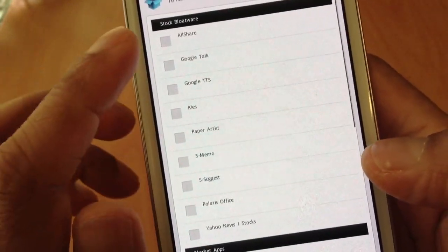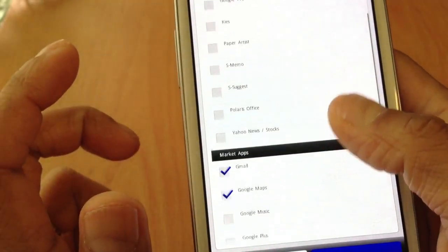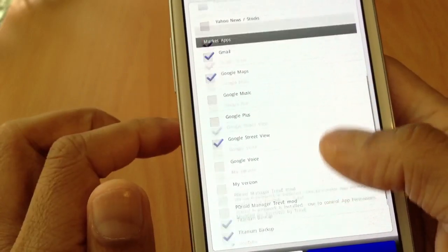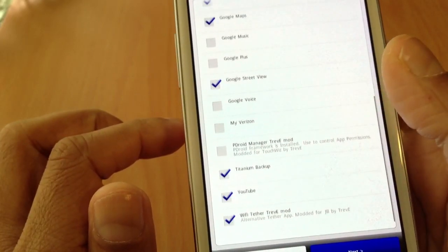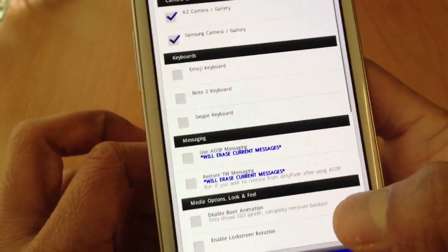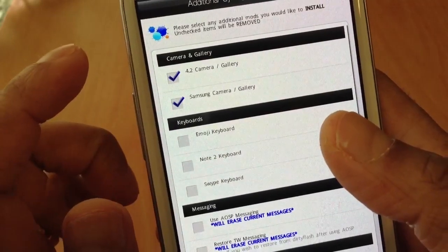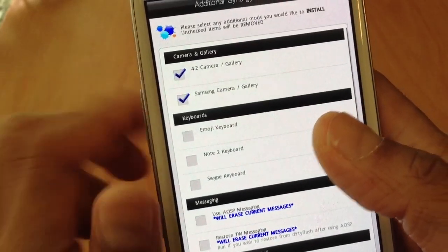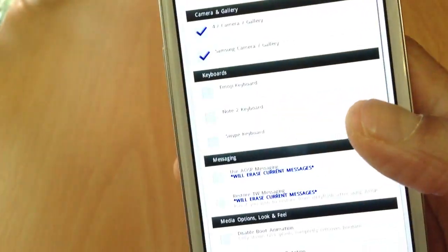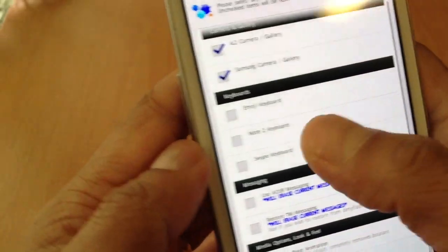If you want any of these apps — AllShare, Google Talk, S Memo — you can just choose from here. If not, just click next. Now here you've got the 4.2 camera and gallery, Samsung gallery. You can choose any keyboard you want. I'll go with the Note 2 keyboard.